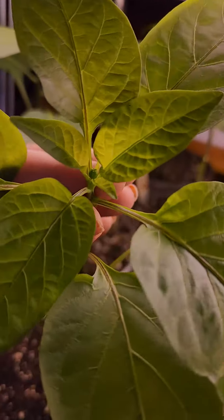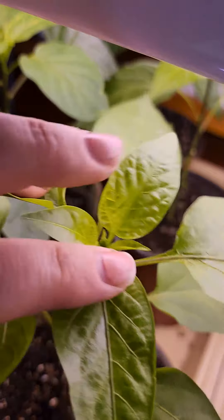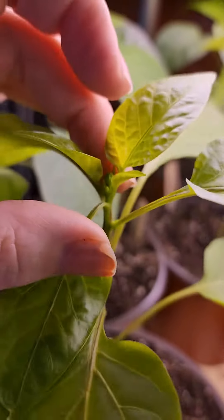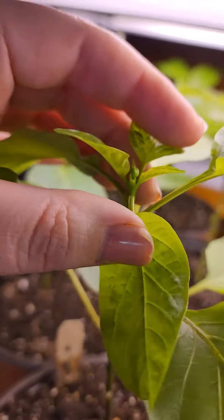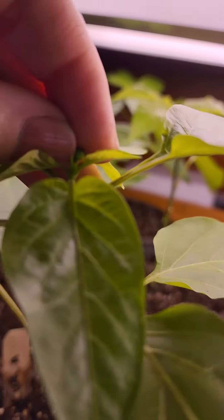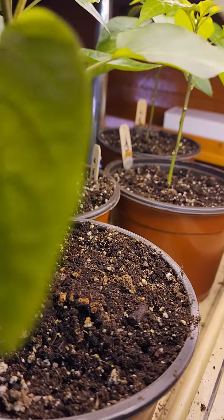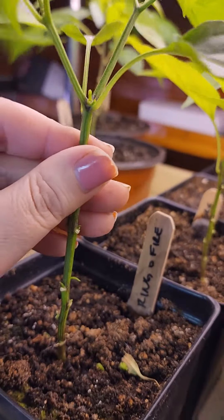Here's an example — here's the bud. What's going to happen is I'm going to pick this off, but either way the plant is already doing a natural V or Y split right at that stage. So I just come in here and pick off the bud, and then you'll see that's what happened over here just at an earlier stage.